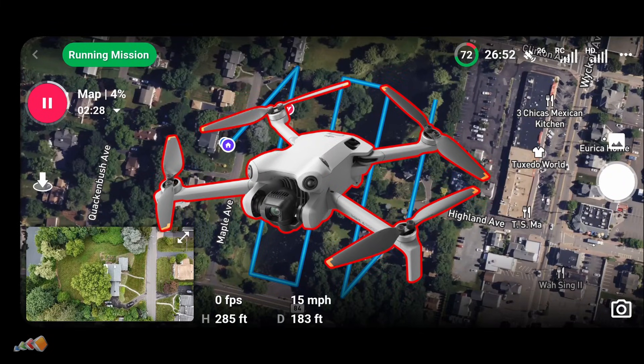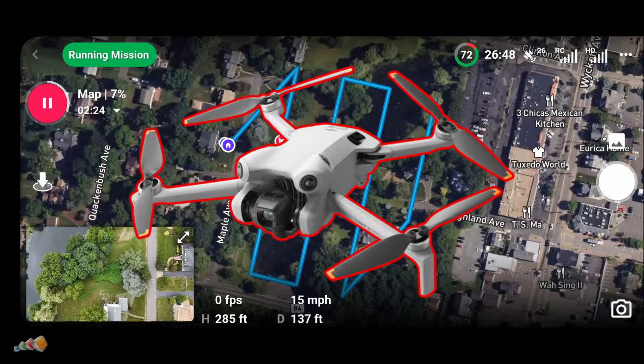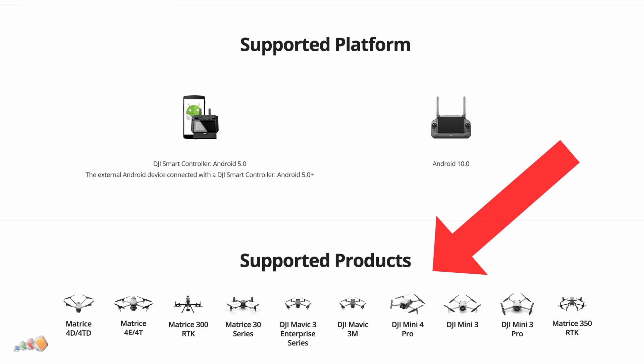If you own a DJI Mini 4 Pro and have been waiting to use it for mapping, well, great news, because the SDK is finally out.